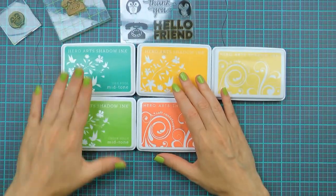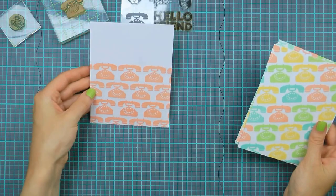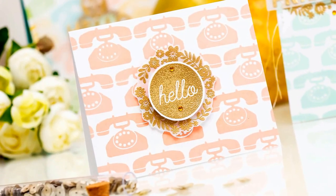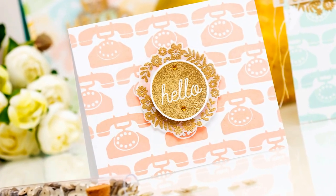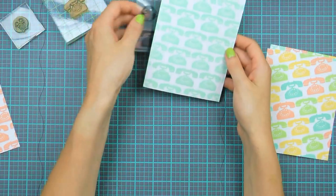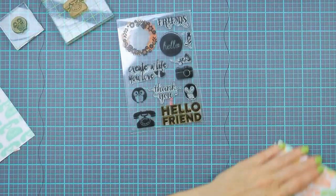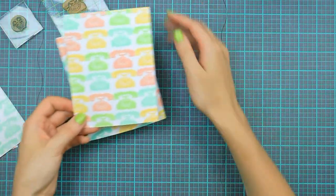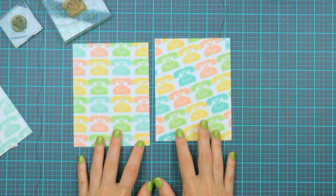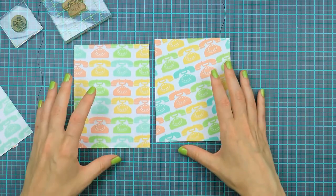I also grabbed a Soft Vanilla ink but ended up not using it, though I think it will work nicely for this project. I've already created a few practice backgrounds and wanted to show you these before we get to the actual stamping part to give you some more ideas. Here I have phones stamped in Soft Cantaloupe — only stamped partially — and you can add a sentiment on top or trim it down for a smaller card. Next, an identical panel with retro phones stamped in mint ink. You can also use Tide Pool, which looks very pretty especially combined with gold. And finally, two more panels stamped using multiple colors of ink. The one on the left is rather simple — phones stamped one on top of the other. The one on the right is more fun and playful, stamped at an angle with the images offset a little bit.